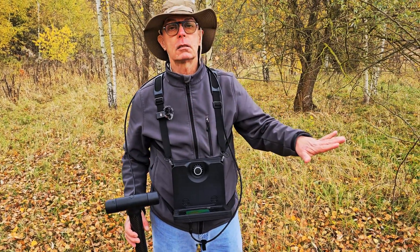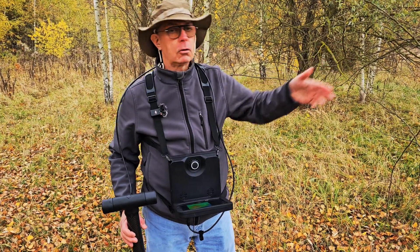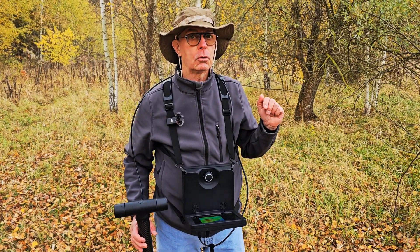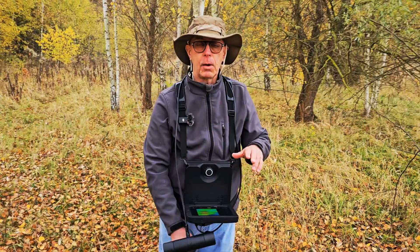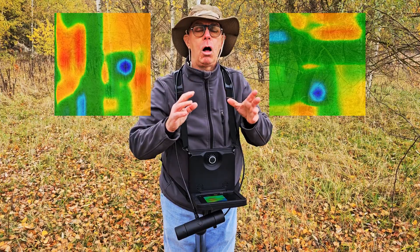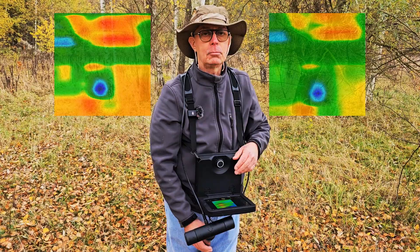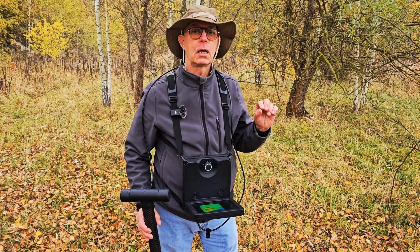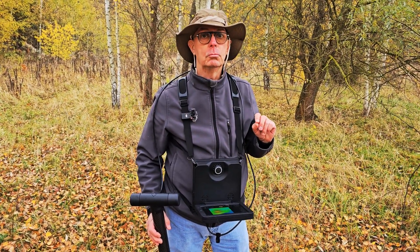I'm going to repeat the scan exactly the same — that'll be scan number two. Then I'm going to come at a different angle and do it again — that'll be scan number three, which is my control scan. Two scans go in one direction and one goes in the other direction. If you rotate the objects 90 degrees they will all point the same direction, which verifies that what you're scanning is real, because real targets don't move.